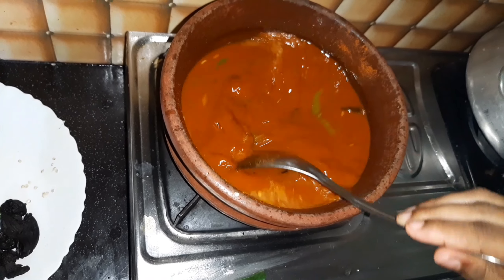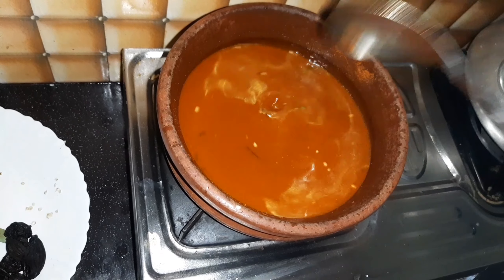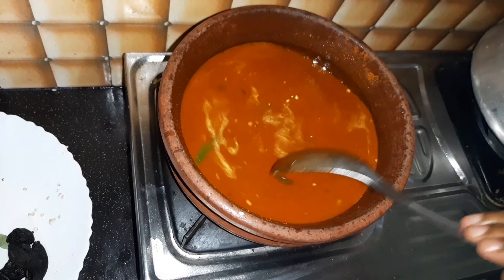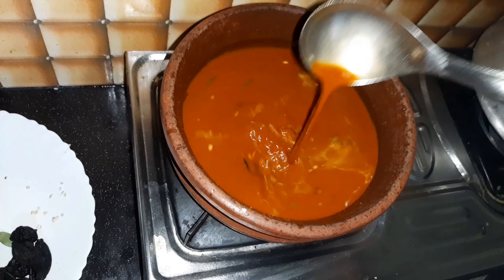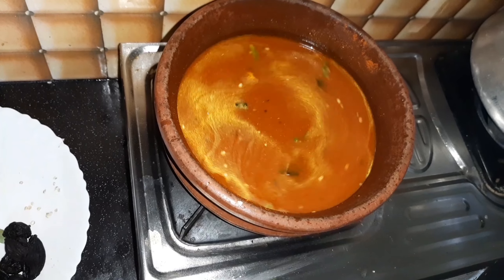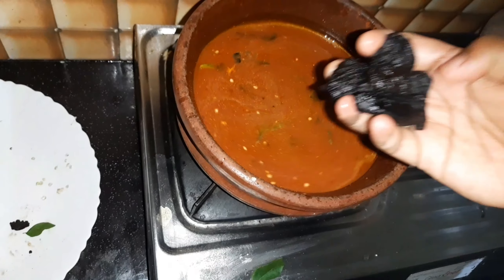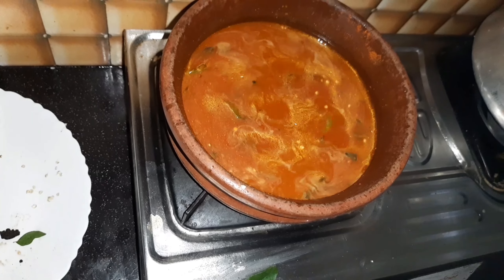I will put it in the bowl, and I will put this in the bowl.